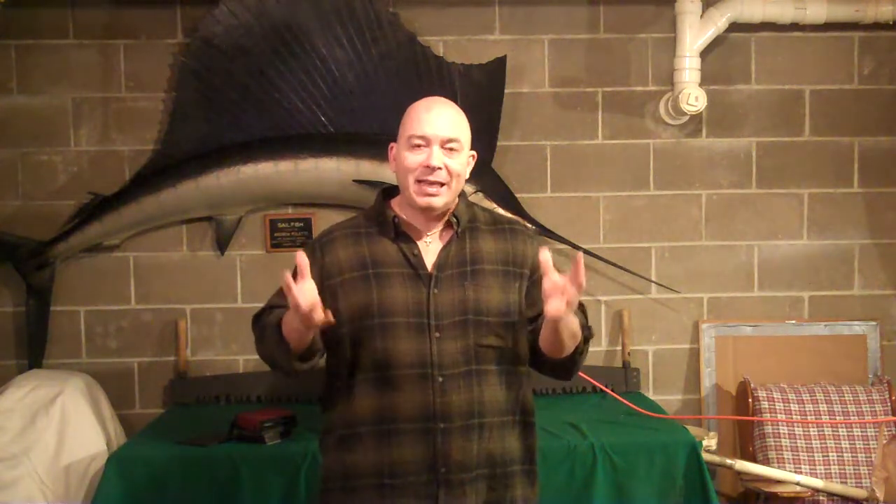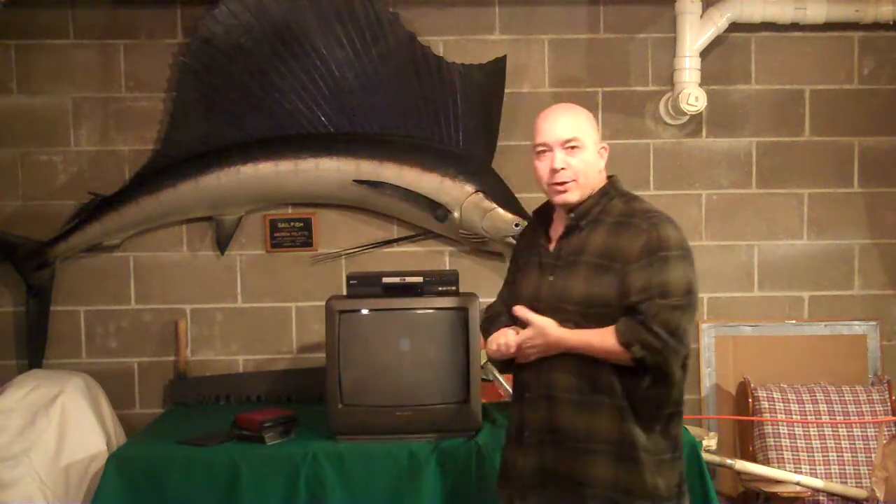As you can see from the video and my surroundings, it's not fancy. I'm actually in the basement of my house. As you can see, I have my friend — the big fish.